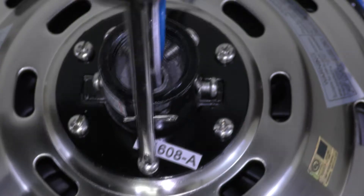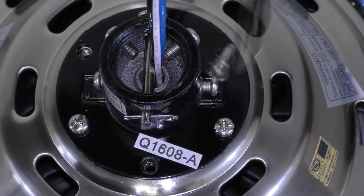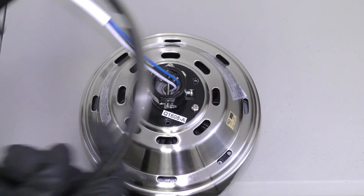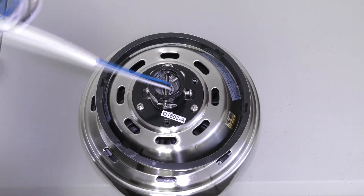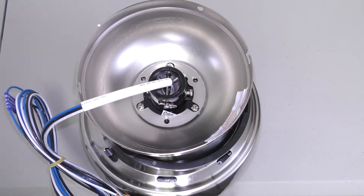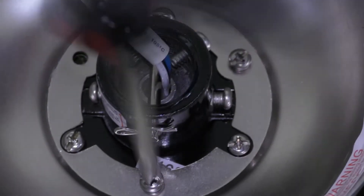Now prepare the motor by removing three of the six collar screws to make a triangle pattern. Assemble the fan by placing the canopy ring on top of the motor. Align the holes on the canopy with the screws on the collar, then insert the three removed screws to secure the canopy to the motor.